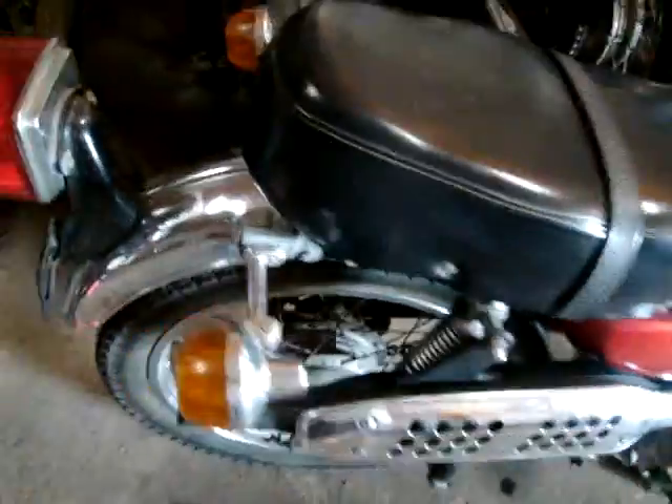Headlight and high beam and everything works on it — I drove it at night and remember that. That side cover looks good over there. Fork rubbers are good. Pretty decent little bike. That side cover looks good too.